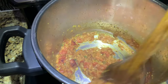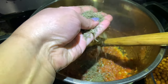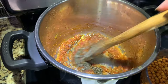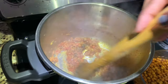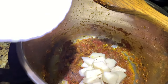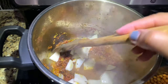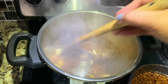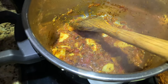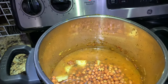Now I'm going to add dry methi leaves. Then I'm adding the potato and mixing it well. After two minutes I'm going to add garam masala — half a teaspoon — and a pinch of chaat masala. Now I'm going to add the chane along with their water.